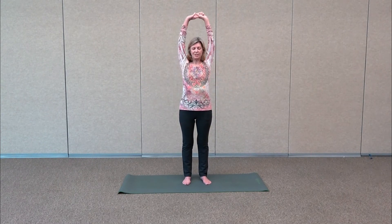Let's take one more nice full breath. Then take the hands down and start warming up. Listen to your body. Take a deep breath, inhale the arms up. Gently stretch towards the ceiling, then exhale down and soften your knees.